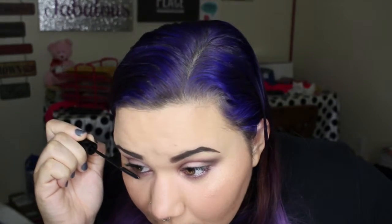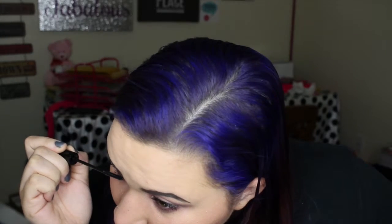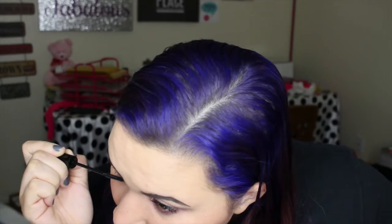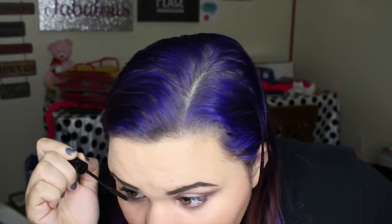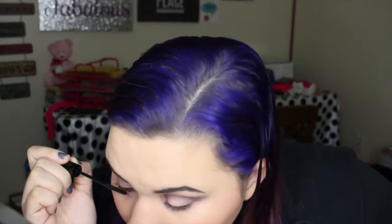For the bottom lashes, I'm using my Telescopic mascara. I hate that I have to turn it sideways because of how the words are written — not a big deal but it bothers me. I'm just going to apply it quickly and gently to my lower lashes on both eyes.